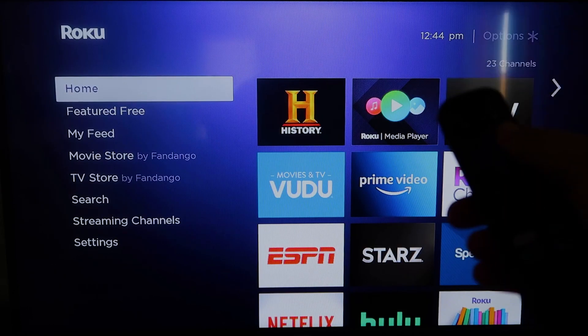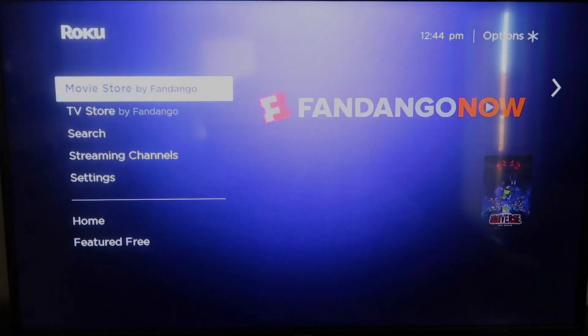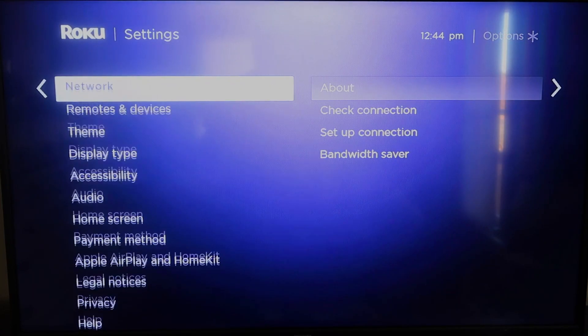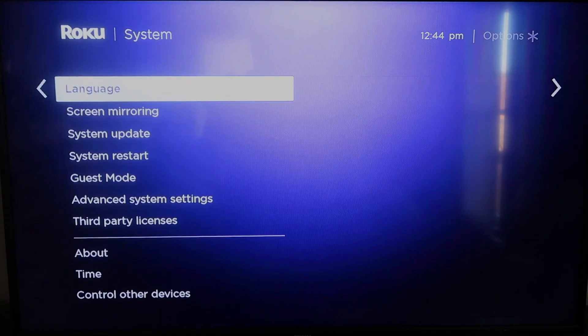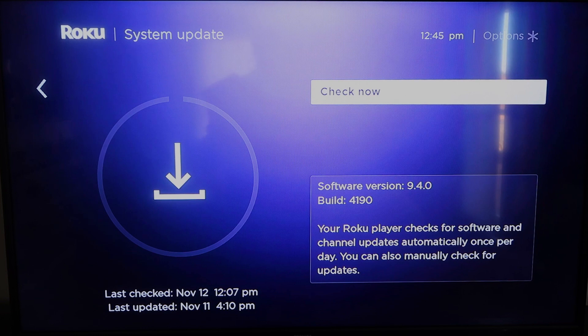First, grab your remote control and hit the home button. You're going to want to make sure your Roku is fully up to date on its latest firmware. Go down to System, click over, then go to System Update, click OK, and then Check Now — it'll make sure it's on the latest software update.